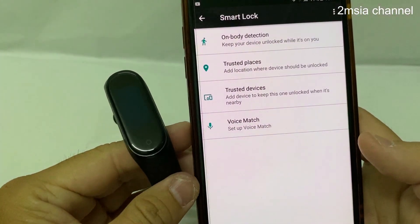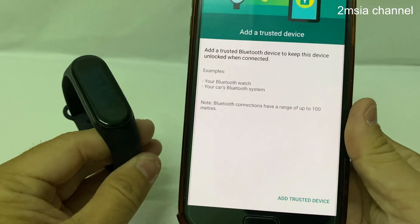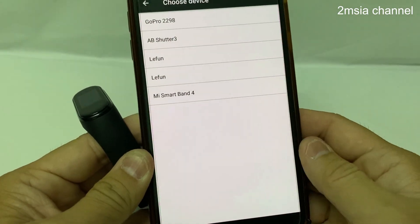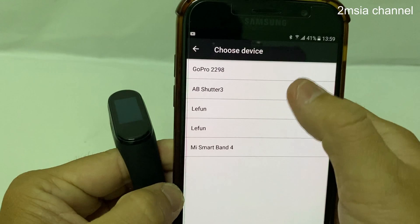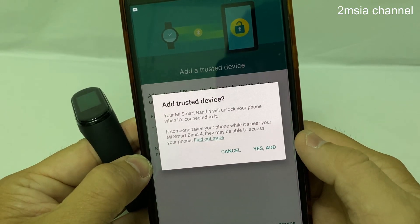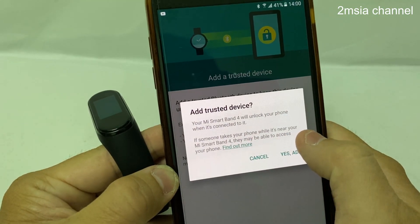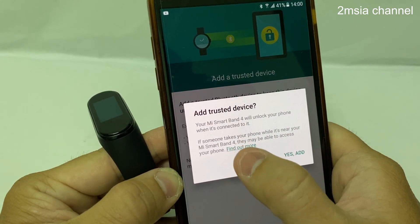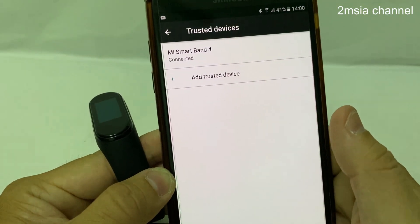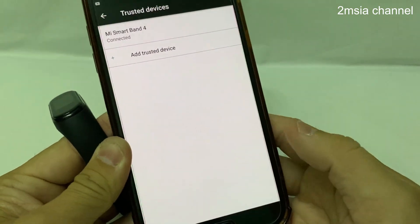After I enter my PIN, I can add a trusted device here. Add trusted device — this is the Samsung Galaxy A7. I have a few devices here; I choose Mi Band 4 as a trusted device. Adding a trusted device will unlock your phone when connected to it. If someone takes your phone while it's near your Mi Smart Band 4, they may be able to access your phone.